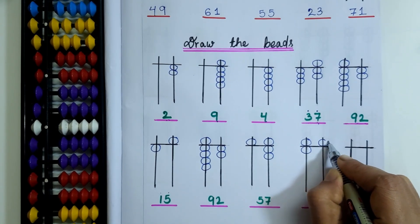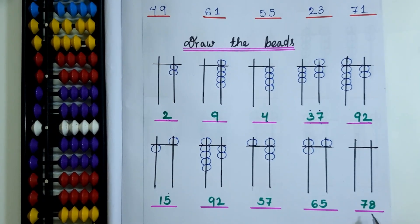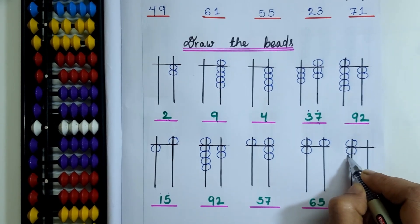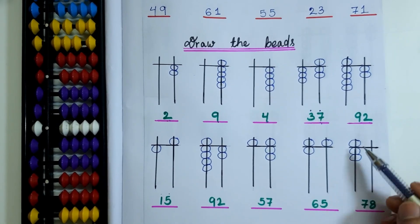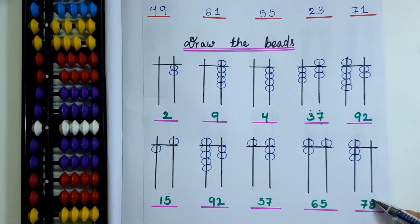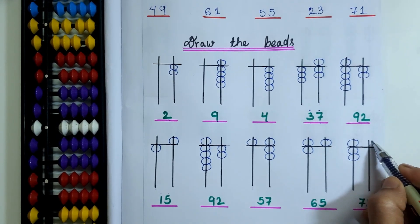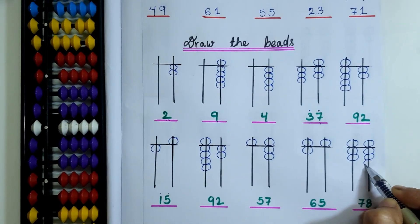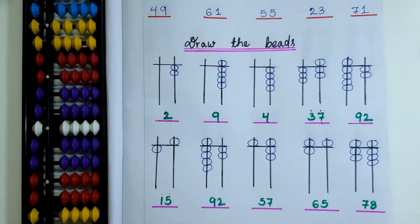I will draw 1 upper bead on the 1's rod for the digit 5, making it 65. In the last question, the bead value is 78. I need to draw 1 upper bead and 2 lower beads on the 10's rod — 50 plus 20 equals 70. Then 8 is in the 1's place, so I need to draw 1 upper bead and 3 lower beads. Now it is 78.